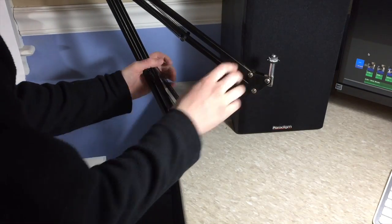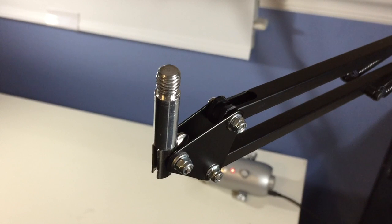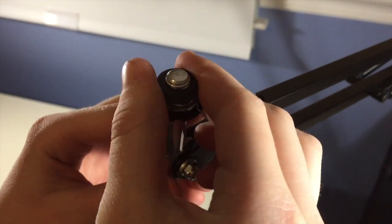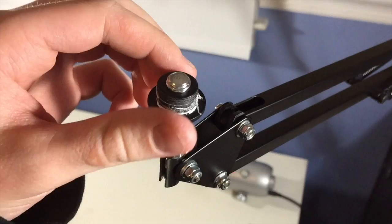Then you need to put the scissor boom arm stand part into the hole of the clamp. After that, at the other end is a metal kind of stick — this part right here. On the end of that is some threads where you can put a mic attachment so you can attach a mic to it.